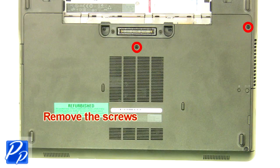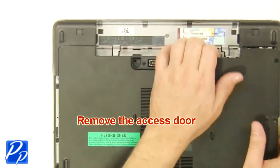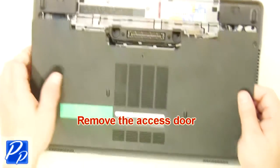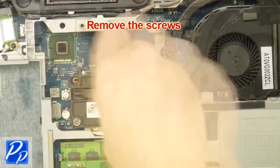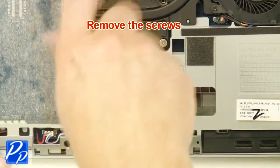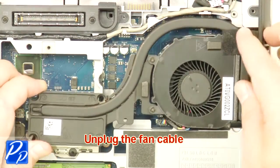Remove the screws. Remove the access door. Remove the screws. Unplug the fan cable.